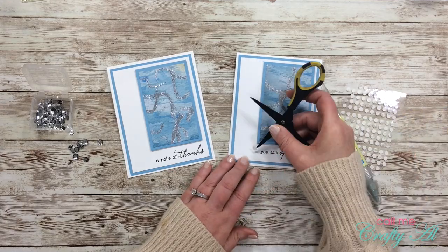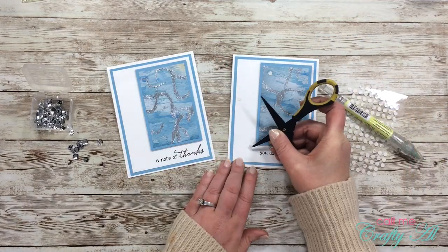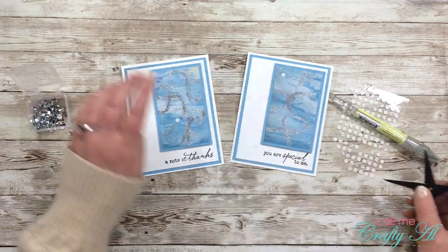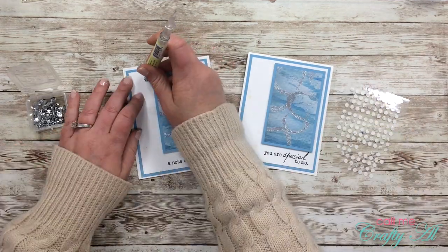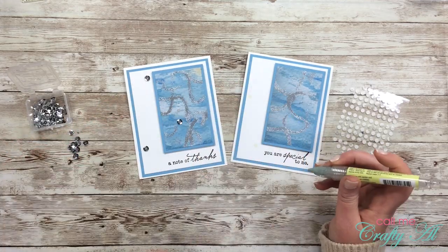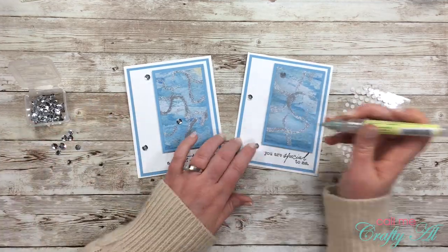Once those focal points were all set in place, I got out my silver sequins and started adding those to the card fronts. I placed three glue dots on the front of each card — these are actually leftovers from some Stampin' Up Paper Pumpkin kits. Once each of those glue dots was placed, I used my quick pick tool to pick up six sequins and place those on the card fronts. And here is a close-up look at the finished cards.